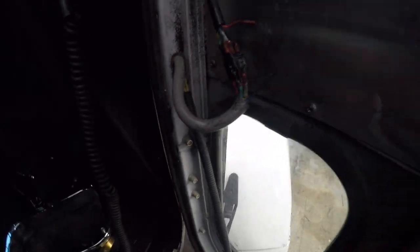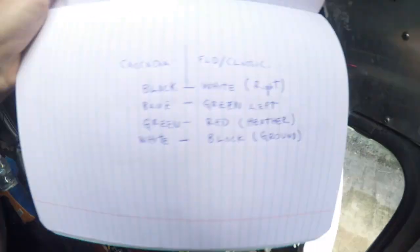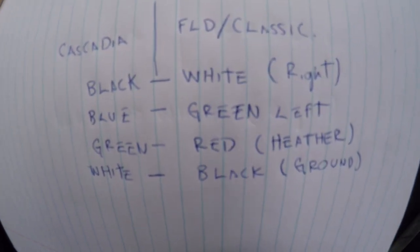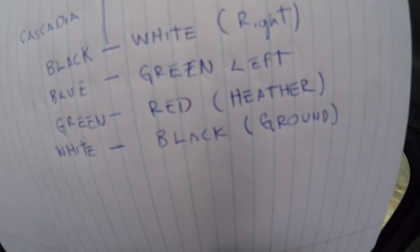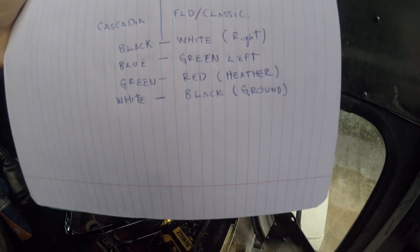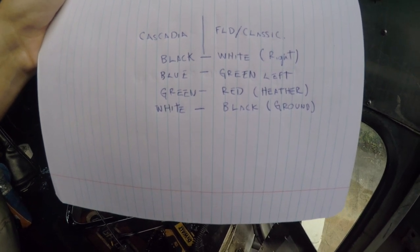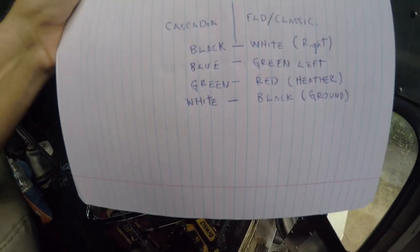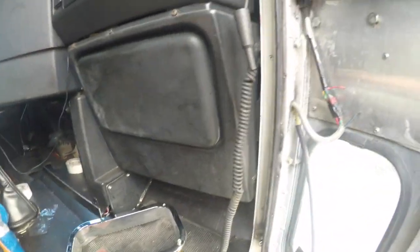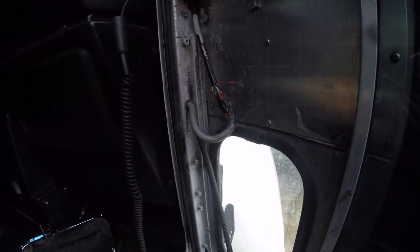Here are the wiring colors — I did a little drawing. On the left you've got all the Cascadia wires, on the right the FLD Classic wires. This is a 2000 FLD and I expect most of them have the same colors. The black Cascadia wire goes to white on the FLD for right; blue Cascadia goes to green for left; green Cascadia goes to red for the heater; white Cascadia goes to black FLD for ground. Coming out of the Cascadia there's also a red and yellow — that's for up and down — but these trucks don't have that function so you just adjust manually.